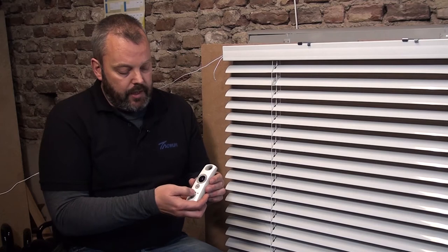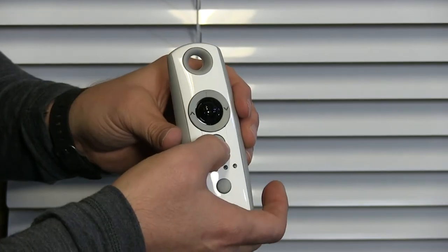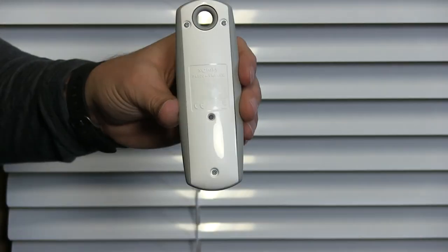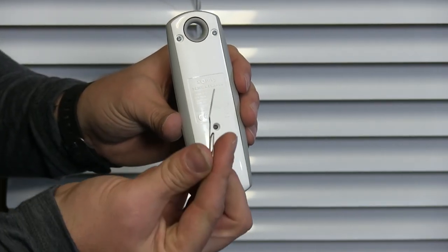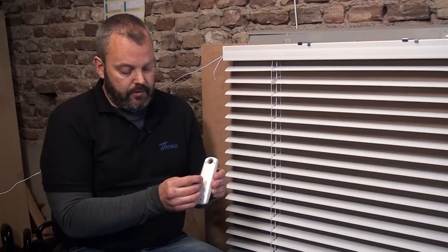So now the end limits have been set. What I need to do now is confirm these by pressing the MY button and holding it until the motor responds. Then I'm going to turn the remote over and close the programming procedure by pressing the PROC button — the programming button on the back — with my paper clip.